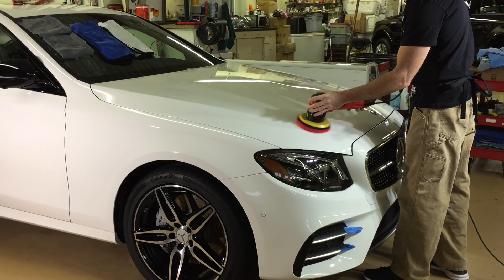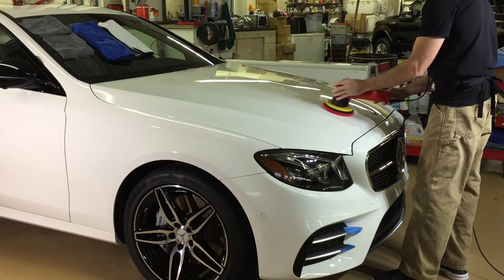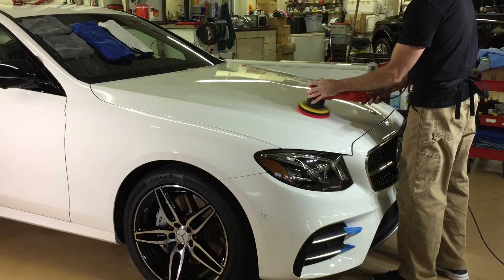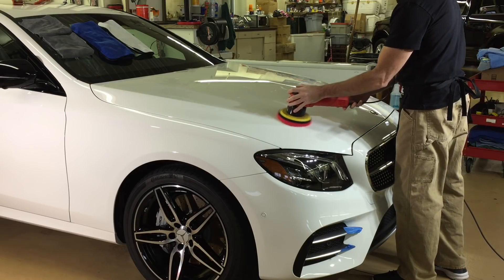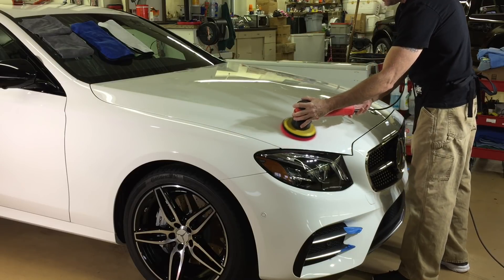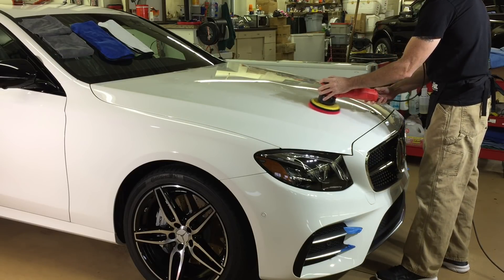I'm going to set the polisher at mid-speed. You'll see my left hand just guiding the tool back and forth. The right hand will actually cradle the polisher and release some of the pressure, so we're not going to have any pressure whatsoever. We're going to have slow, deliberate arm movements, and this will kind of jewel in the paint.